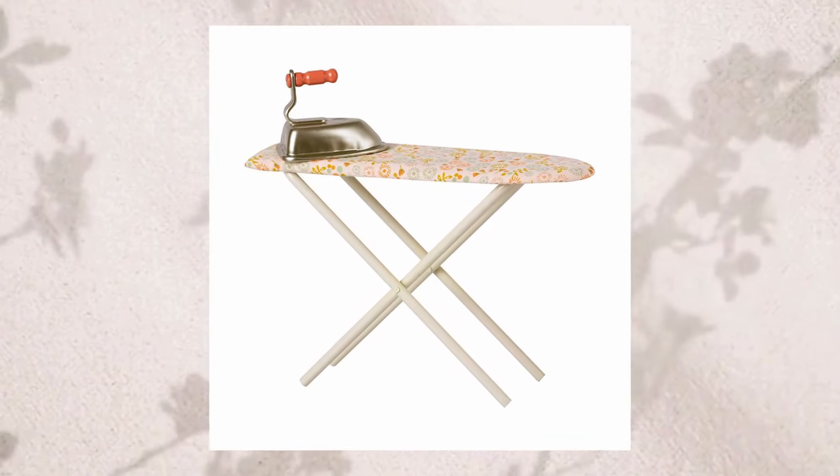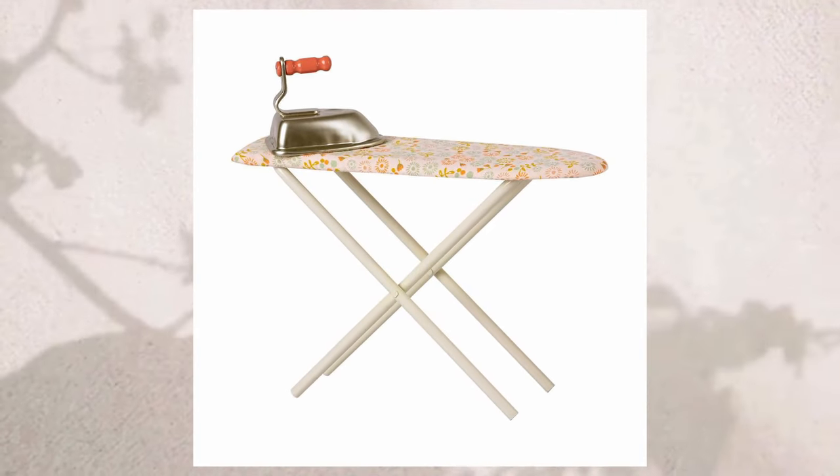One last essential thing I forgot to mention is an iron and an ironing board. So those are all of the really bare minimum essentials you need if you're going to be doing any sort of sewing.